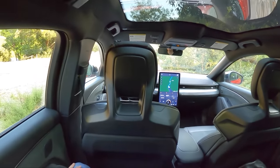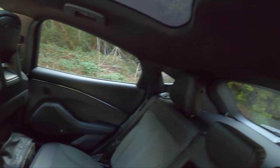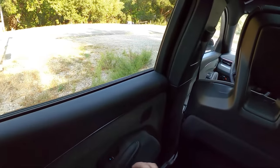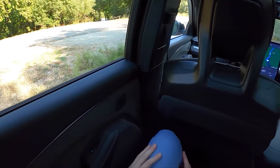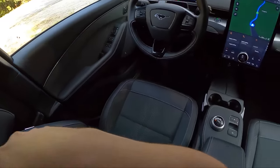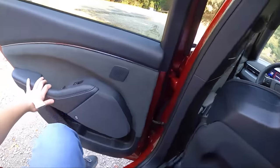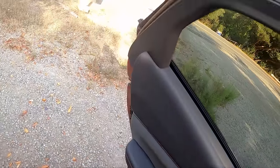I just got out of the driver's seat of the base GT, and I'm looking forward to giving the Performance a drive and see what it's really like — and I'm child-locked in. That's not good. There we go. No longer a child.